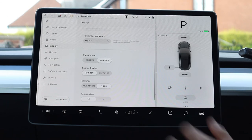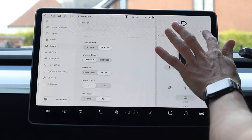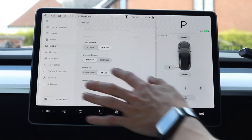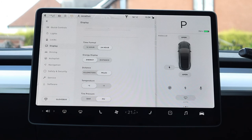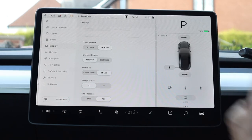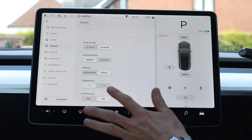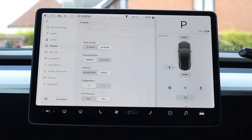Language and region settings include time format (12 or 24 hour), energy display (percentage, miles, or kilometres for your battery — and on the charge screen whether to show miles per hour charging or kilowatt hours), temperature (Celsius or Fahrenheit), and the setting for tyre pressure display (bar or PSI).